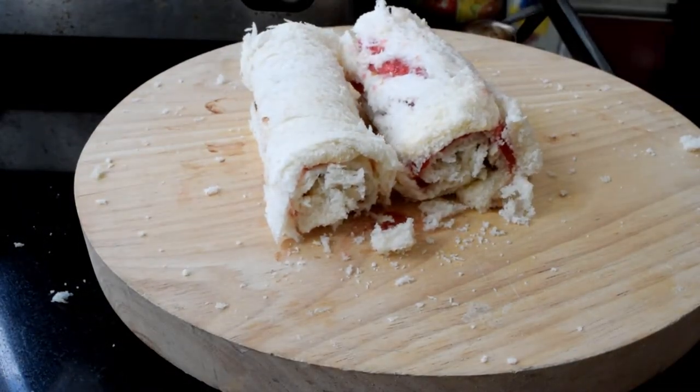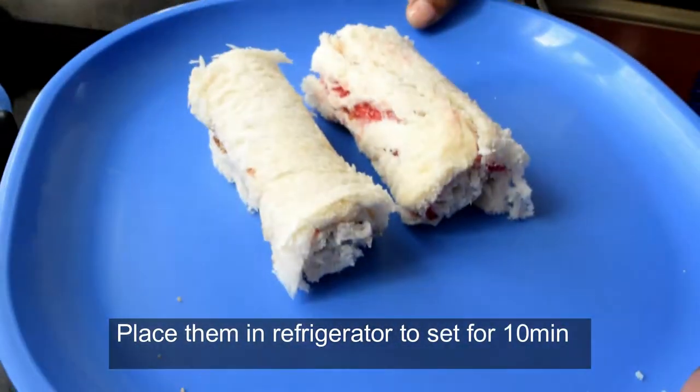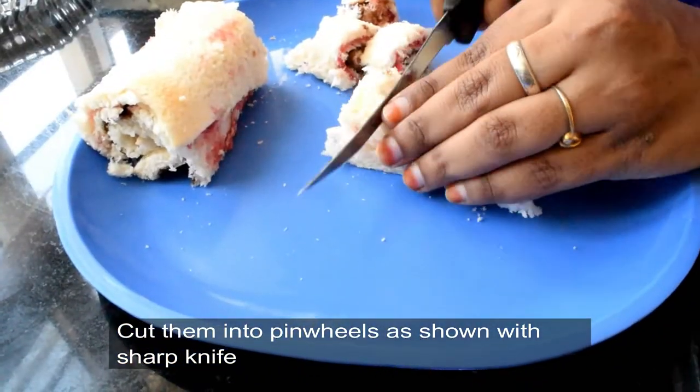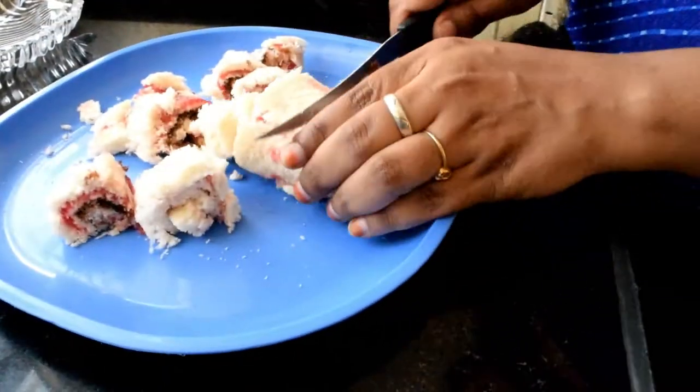If you roll it and set it in the fridge for 10 minutes, it will set nicely. After 10 minutes, you can use a knife to slice it.